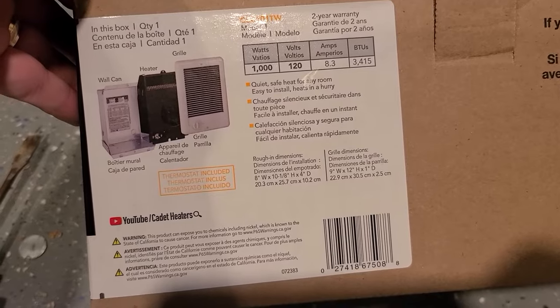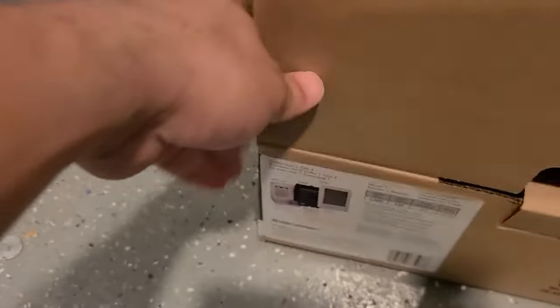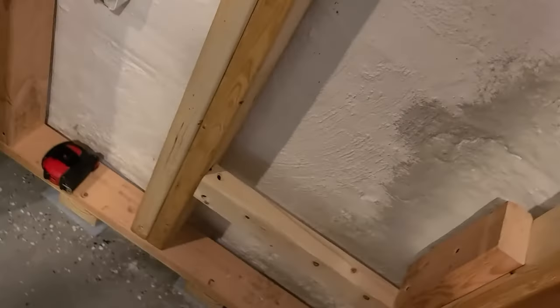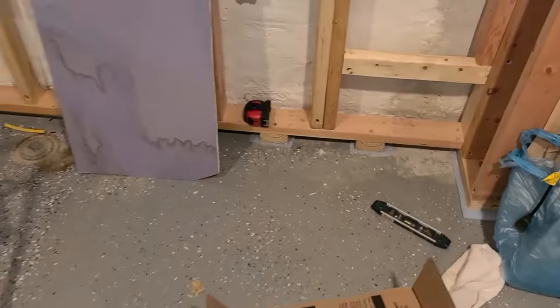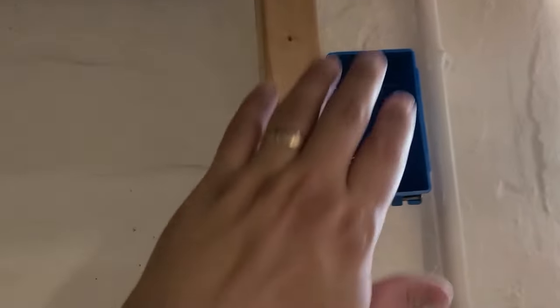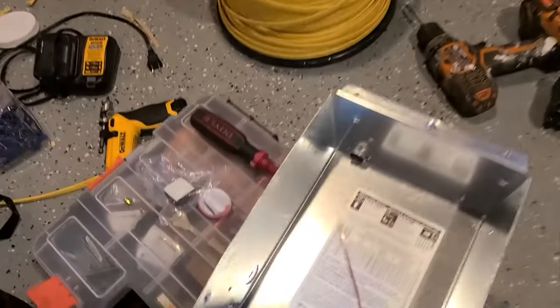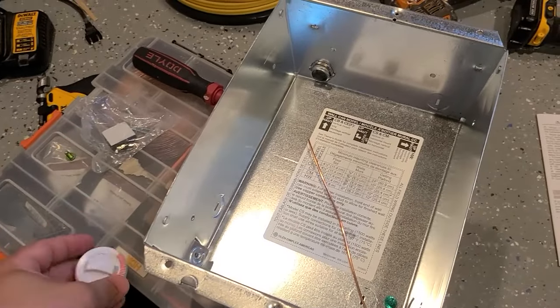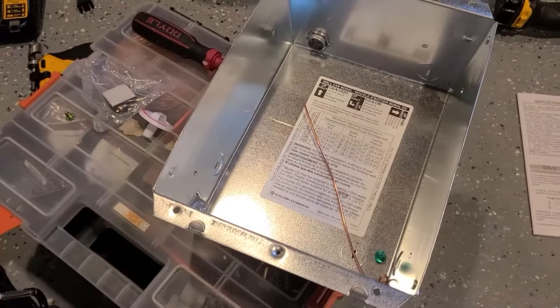Today I'll be installing this cadet wall heater. It's new construction. I'm putting it in here 12 inches from the floor. I'll be connecting it to an outlet just in case — I don't want the kids to control it. It does have its own knob at the bottom to control the temperature. I don't want the kids to turn it on during the middle of the summer.